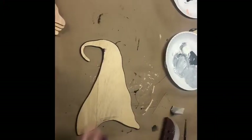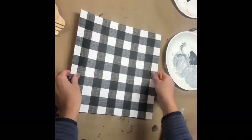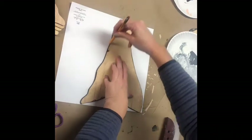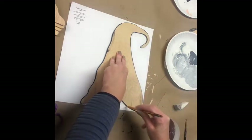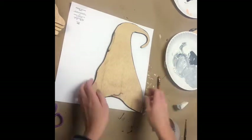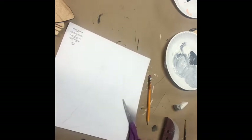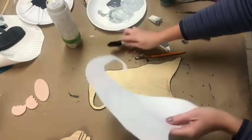The next step is we're going to do the hat. You're going to want to make sure the hat is going the same way as the gnome. So you're going to want the scrap paper like that, then you'll flip it over and just trace it with a pencil or pen, and then you can go ahead and cut that out, going a little bit on the inside of it. I just realized I got the wrong scrapbook paper, so I'll do the Christmas one now.